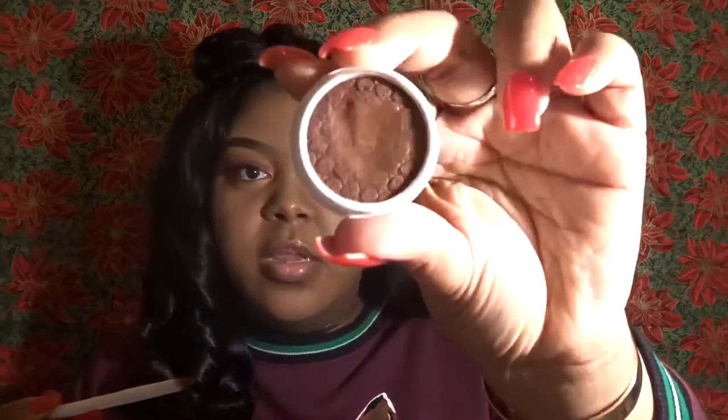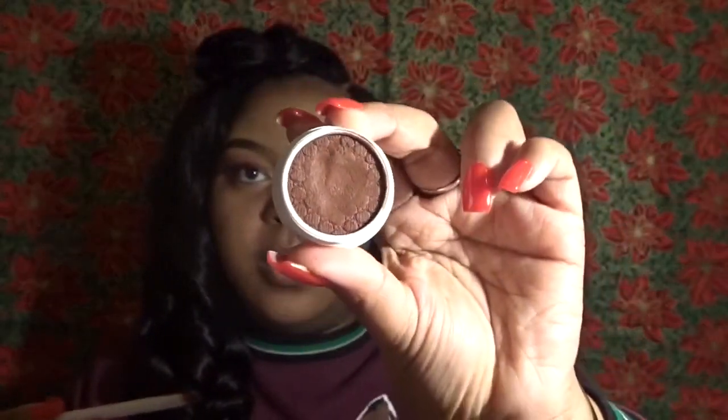Now using the small flat eyeshadow brush from Wet n Wild, I'm going to be using the color Seeker in my crease area.